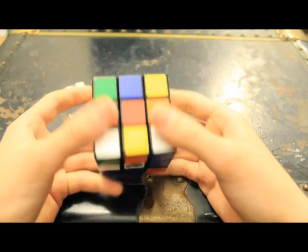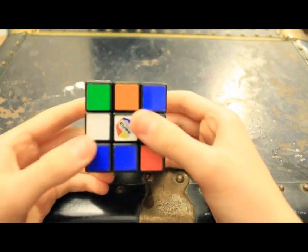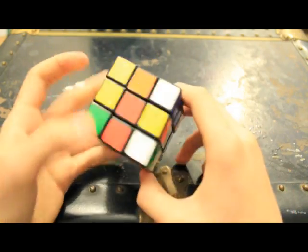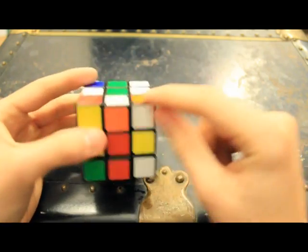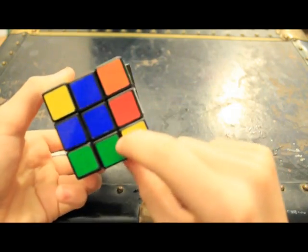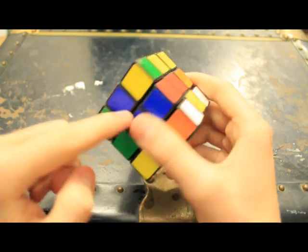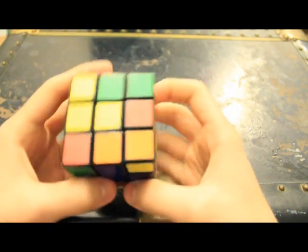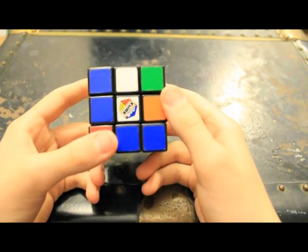In certain other algorithms you might learn, B would be the back side, but we're not going to be using any algorithms with that. Now let's get into how we're going to be solving this. First, we're going to make a white cross that will align all the centers. Then we're going to fill in these two-by-one blocks in all the corners, then do the yellow cross while forming them to the centers, then orient the centers, and then turn them in the proper directions. Don't worry — it's way easier than it looks.